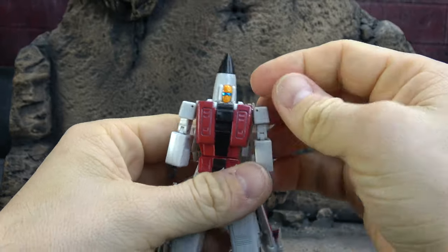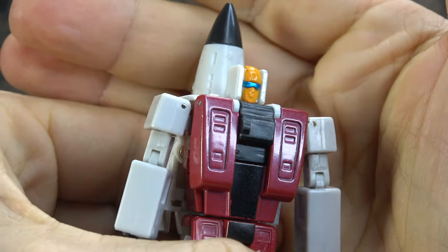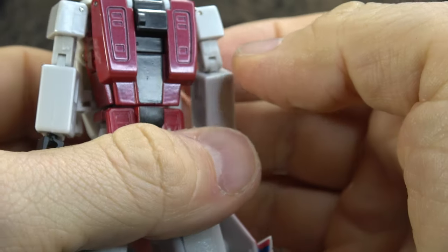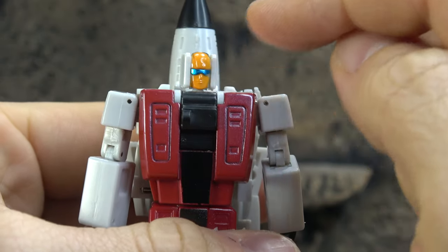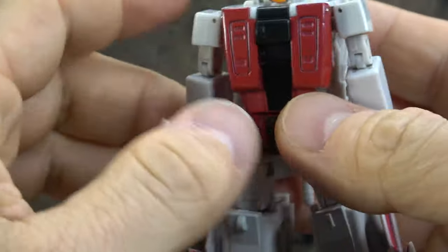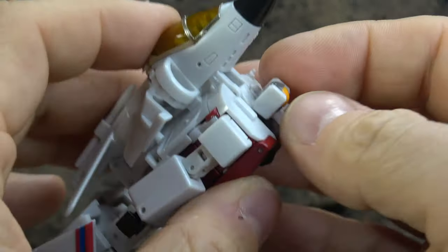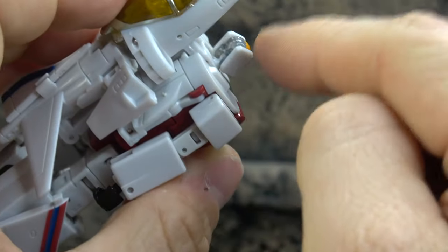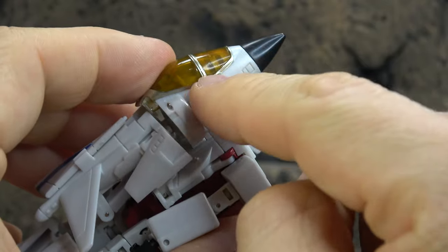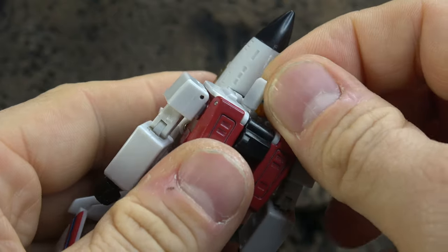The head sculpt is infinitely better — much more defined, well done. We have yellow or orange paint and blue metallic. There's a ball peg for the head — I double checked, it's fine. You get all the way up, a little bit down, and swivel.